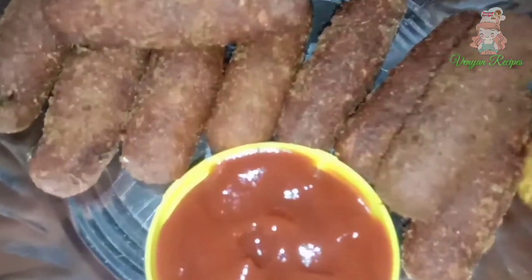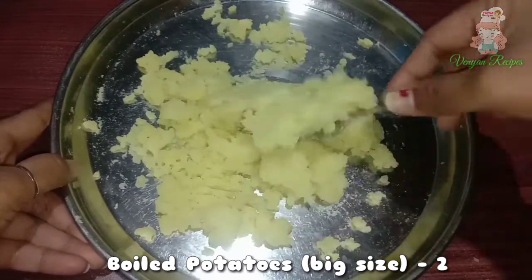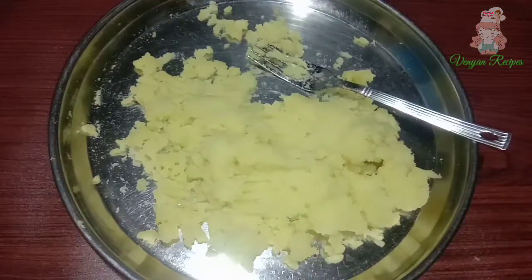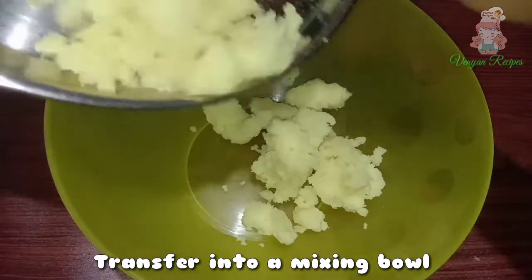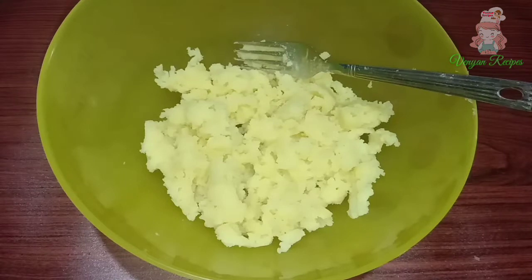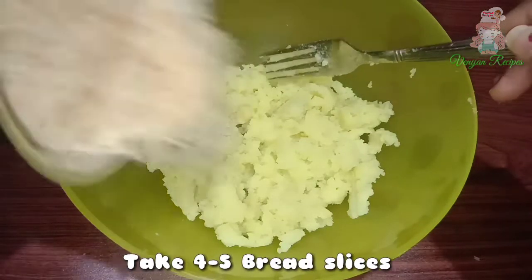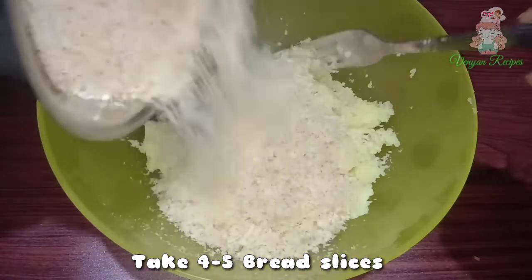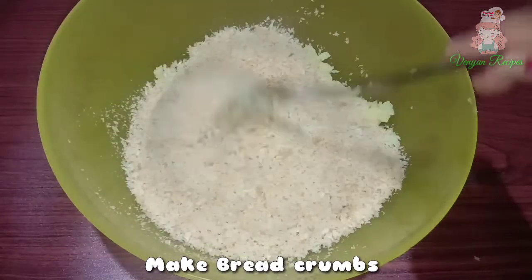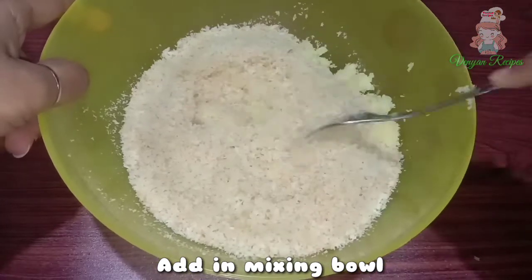Let's start the video. First, take two halves of potato and add the potatoes to a mixing bowl. After that, add 4 slices of bread. Now put the breadcrumbs into the mixing bowl and mash the potato into the mixing bowl.